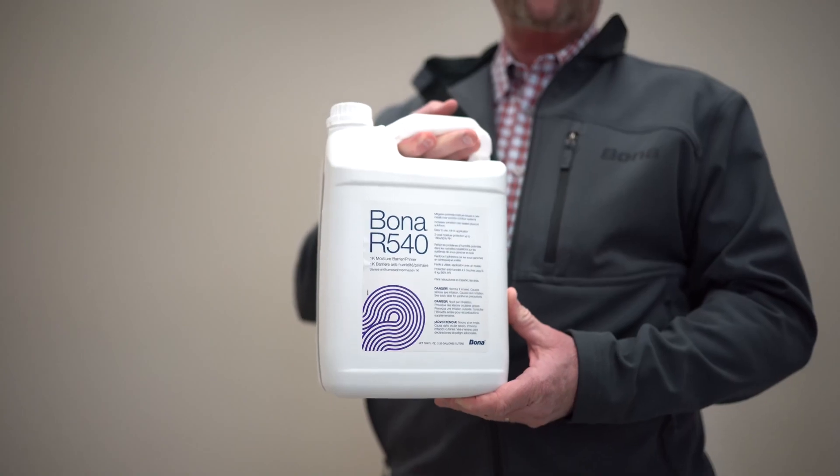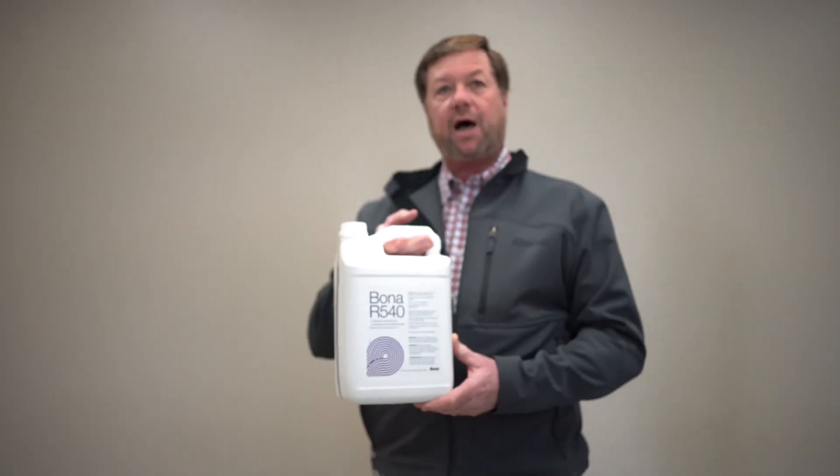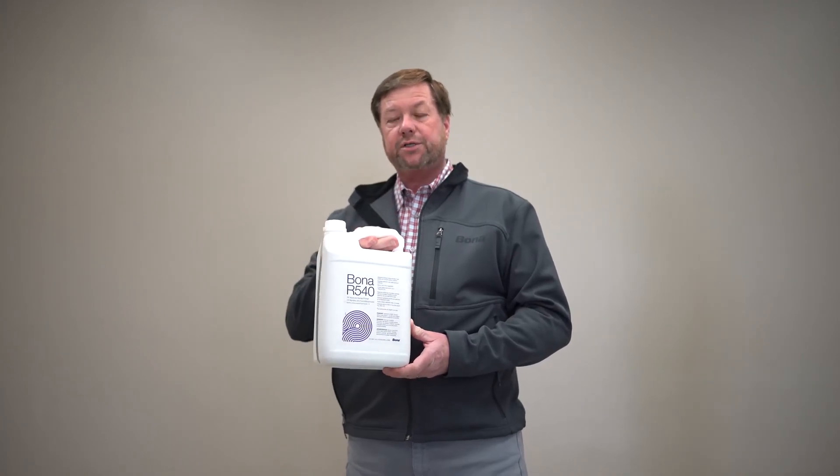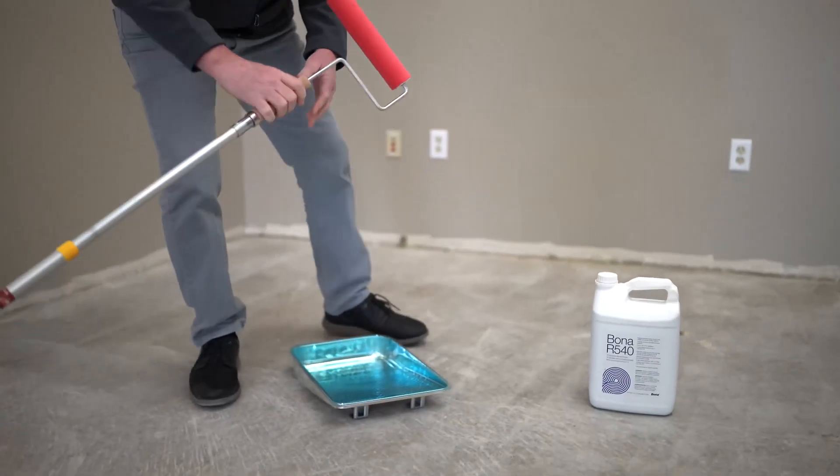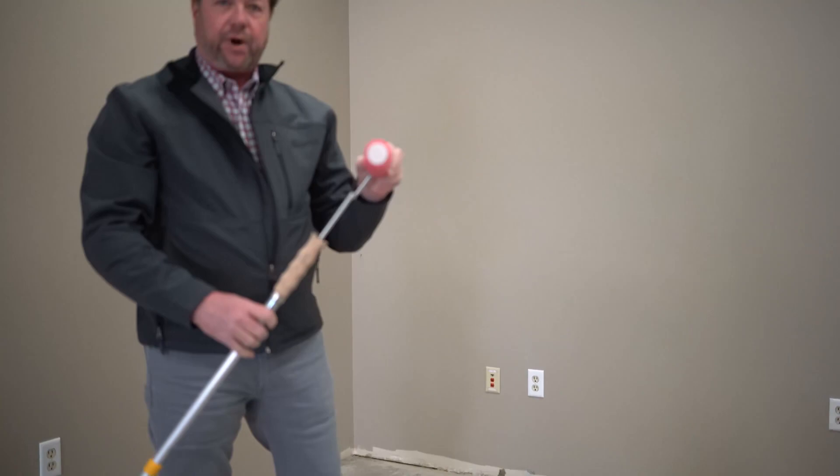The R540 comes in a five-liter container. It's a single-component polyurethane. We're going to put it on concrete today. The five-liter jug will average about 400 square feet per jug. We're going to roll it onto the concrete using a quarter-inch mohair roller — that's the recommended roller — to put it down onto the concrete.